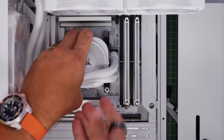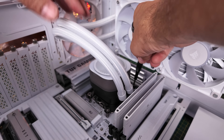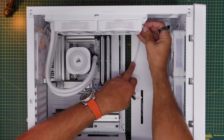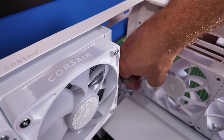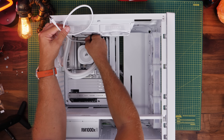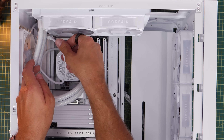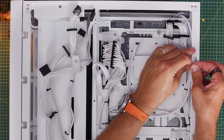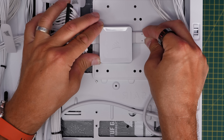It's worth noting that some other iCUE Link coolers connect at the radiator rather than the pump, but the Titan needs a cable coming out of the pump. From the other end of the radiator fans, use a short cable to run from those fans to the front fans - all these cables come with the triple pack and cooler. Plug the cable into the pump, run it through to the rear, and plug it into the other side of the controller. That completes the wiring setup.